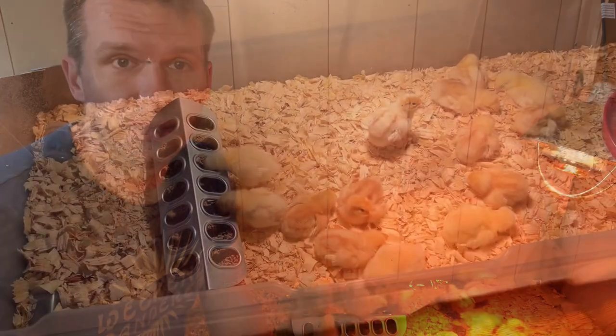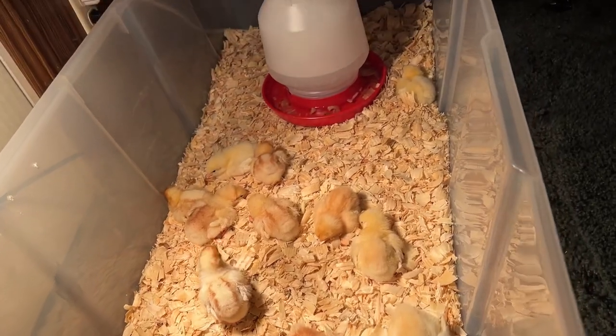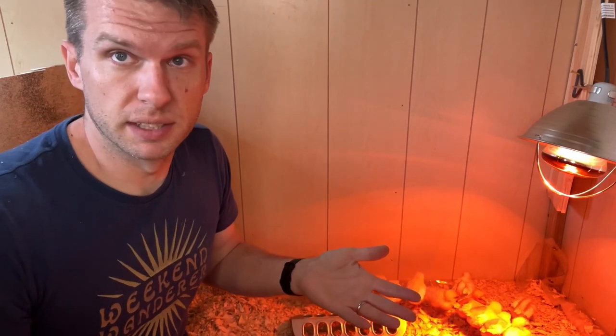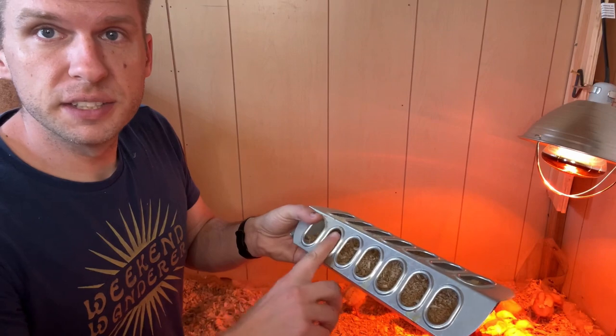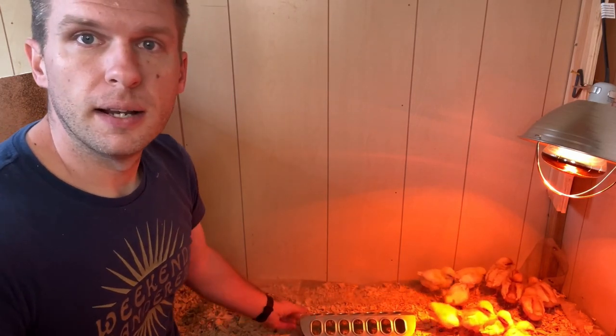You do want to keep their bedding fairly clean. You can do little spot cleanings and then also just pile more of the bedding on top to prevent them from kicking up and pecking at their own poop, because you don't want them eating that — they can get diseases from that. Now, you can use about anything for a feeder — a bowl or a plate or whatever. But if you use something that is open on top, they will get in there and scratch and put feed everywhere. What I like to use is feeders with holes, because they stick their heads through and it kind of keeps the chickens from making a big mess.